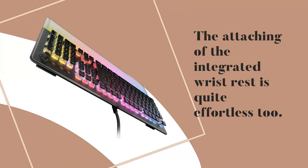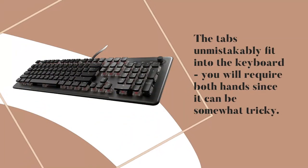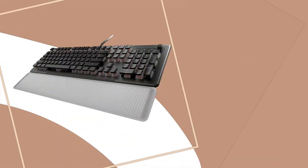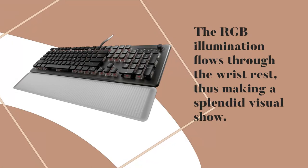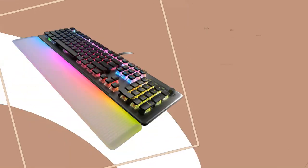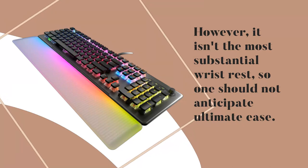The attaching of the integrated wrist rest is quite effortless too. The tabs unmistakably fit into the keyboard, though you will require both hands since it can be somewhat tricky. The RGB illumination flows through the wrist rest, thus making a splendid visual show. However, it isn't the most substantial wrist rest, so one should not anticipate ultimate ease.